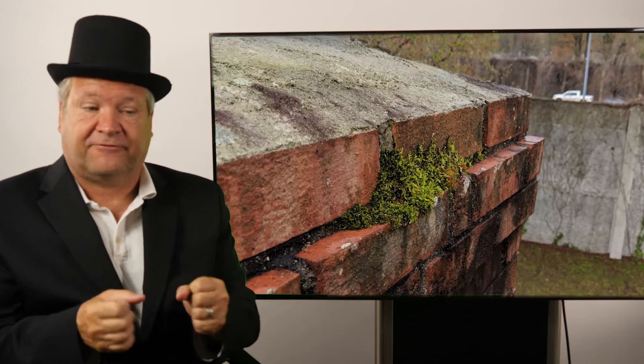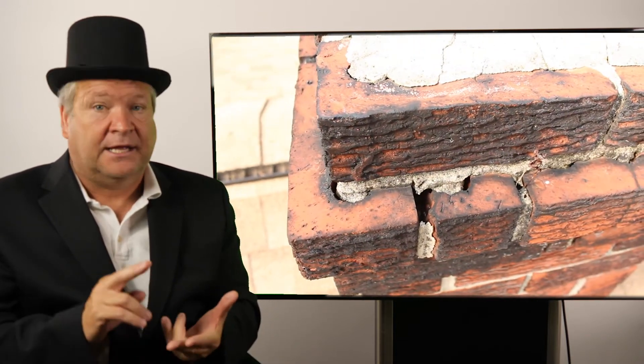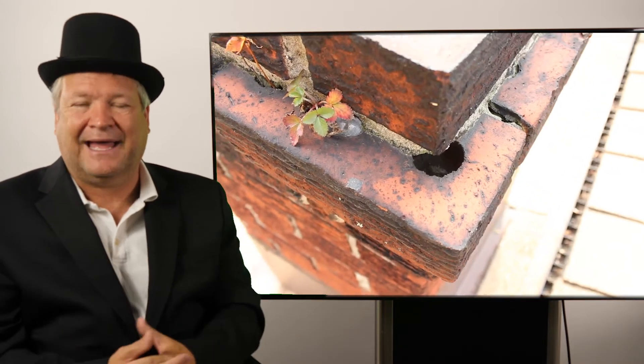What happens then? Water gets in the brick holes, it freezes and thaws, and it can crack the brick. Water cascading down through the brick holes causes mold formation, fungal growth, and plant growth. I've seen trees growing out of these brick holes. It's bad.